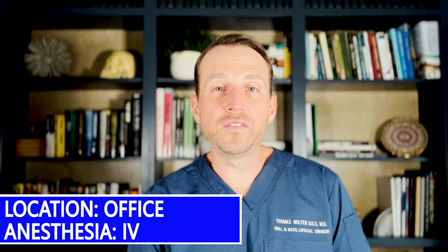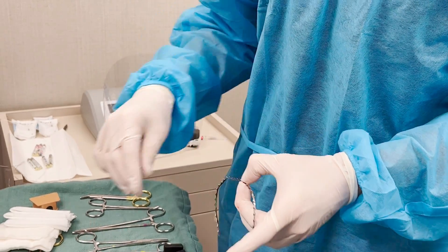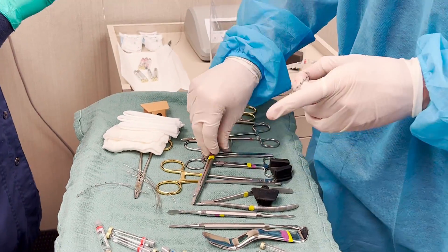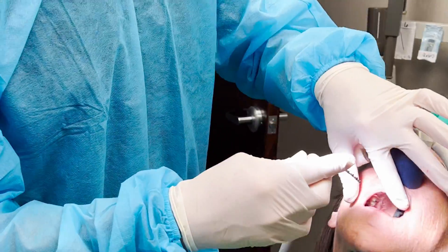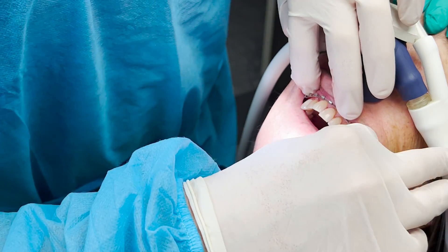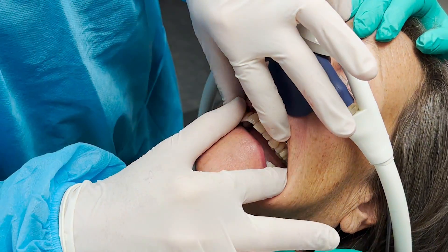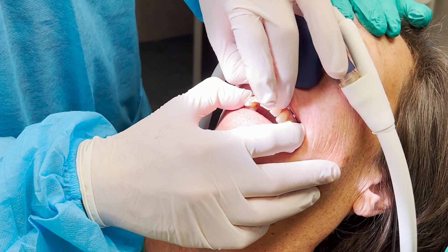This procedure is performed in the office under IV sedation. The first thing I'm going to do is measure the number of lugs I want and then cut the arch bar. Usually I start at about 13 or 14, try it in, and then trim off one or two lugs. I want this to go from first molar to first molar, so when I put it in, I initially see that there's too many lugs. So I'll take it out, trim back a couple, try it in again, and see that it fits nicely.